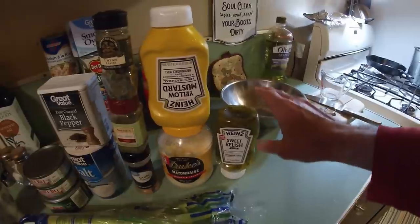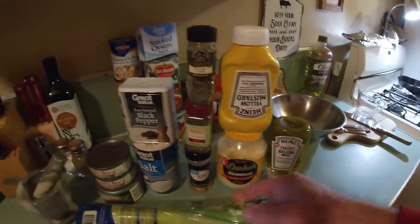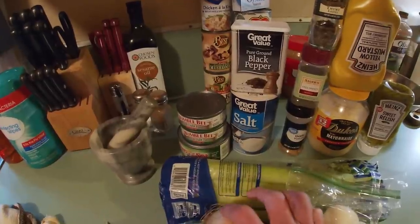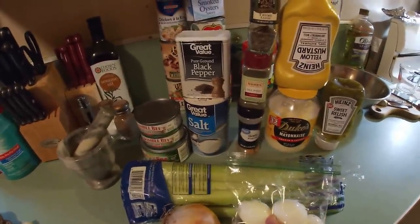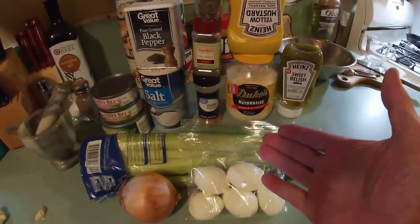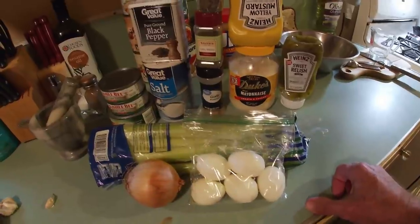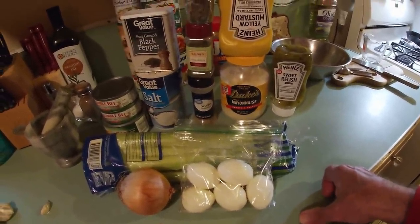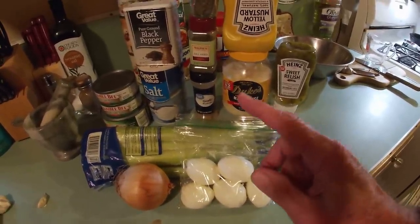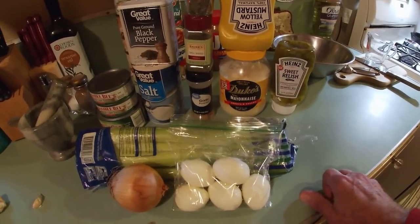And we're going to use some Heinz Sweet Relish. Mama loves sweet relish. At times I use dill relish, but today my original recipe is going to build off mama's — the only thing I'm adding is thyme and dill weed. We'll need some nice fresh celery, and you're going to need two hard-cooked eggs. I call them hard-cooked instead of hard-boiled because I steam them. If you haven't seen that video on how to steam your eggs for easy-to-peel, super-creamy yolk, I'll link it below.